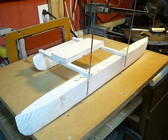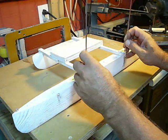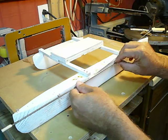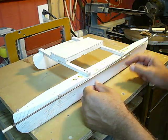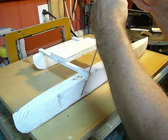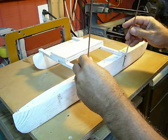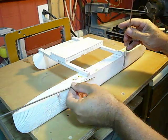The first problem I come across with this system of folding these down like this is this overlap right here. I'm not quite sure how I'm going to get past that. So the other idea is to not fold them together, to fold them this way.